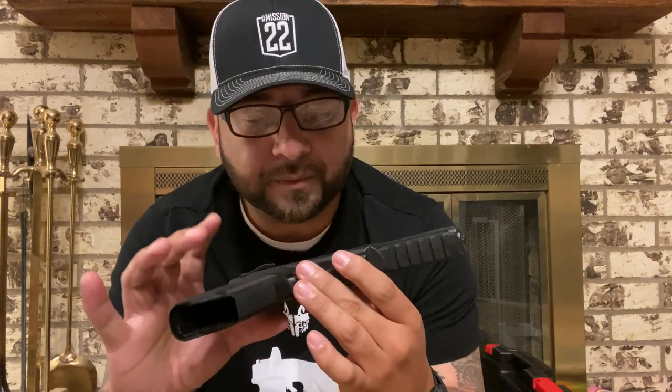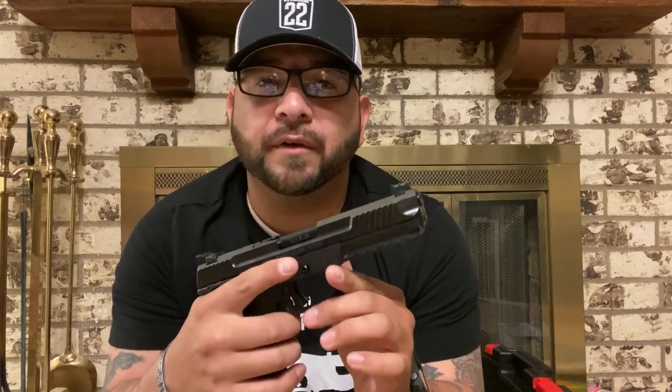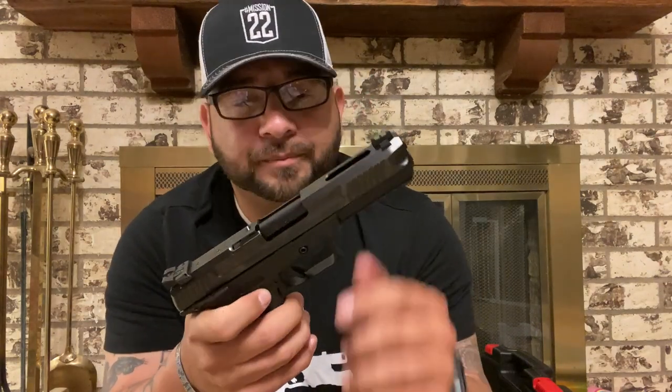I will tell you that a lot of the sites I've seen say that the velocity on this thing is anywhere from 1,500 to 2,000 feet per second. Everything I've seen online is averaging somewhere between 1,700 and 1,800 feet per second for this round — it's a 40-grain bullet.